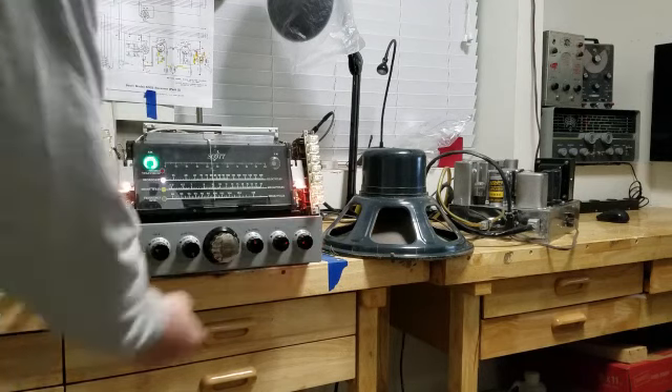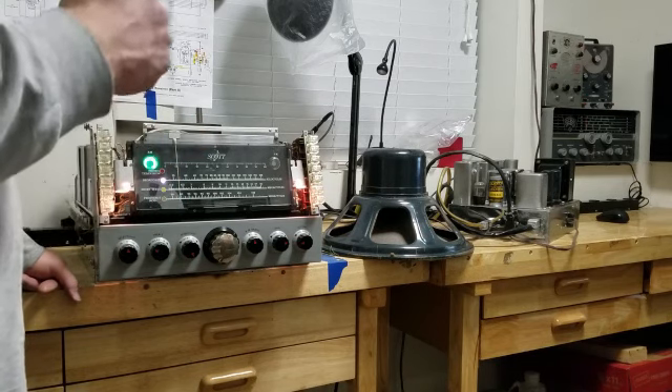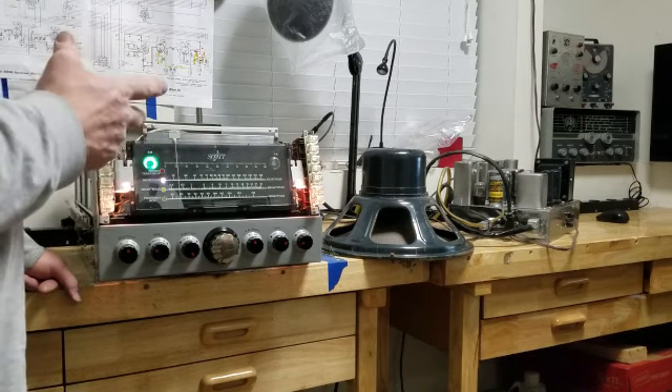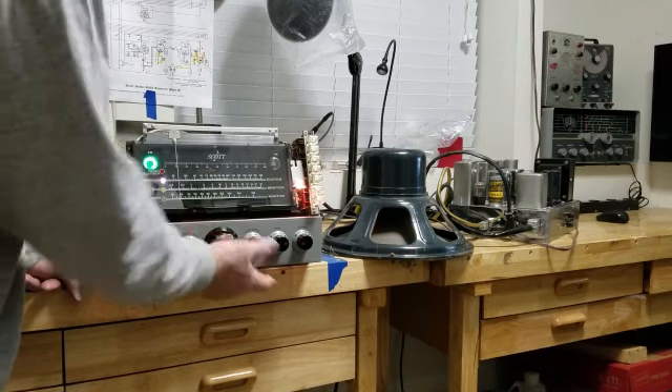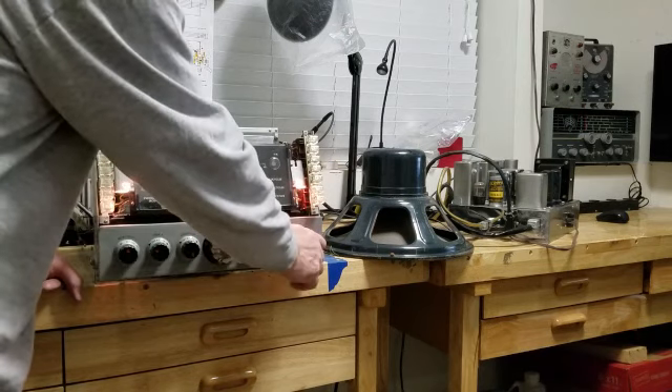I get pretty good response out of this tuning eye. Two things you need to know: I'm in a basement, and in the basement some of the stations at the low end start to get a little bit weaker signal response. I take this radio upstairs and these will come in as bright and clear as anything, so I'm not concerned about that. I'm at 570 right now.